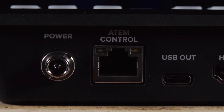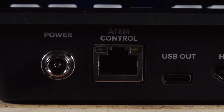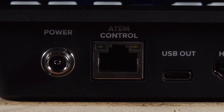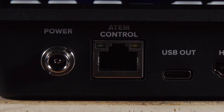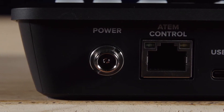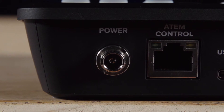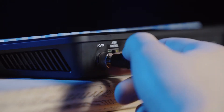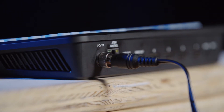Next is the Ethernet port, which can be utilized in a number of different ways. Mainly it can be connected straight to a computer to control the ATEM via software, just like the USB-C port. It can also be connected to your network — like a router — which is required for the Mini Pro to livestream. If your computer is connected to that same network, this would also allow you to control the ATEM remotely. Finally we have the locking DC power input, which has a handy thread to lock the cable in place so you don't accidentally remove it while broadcasting or recording.